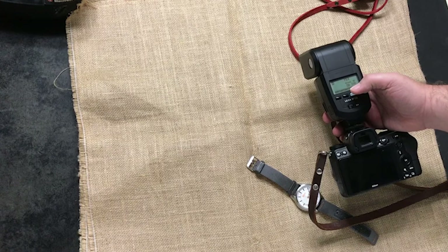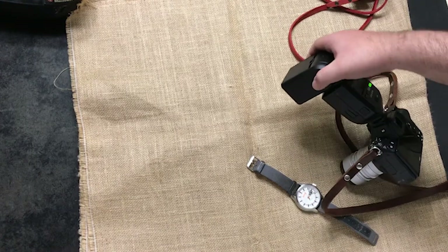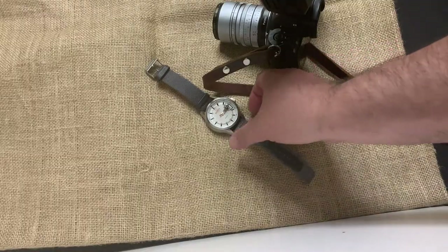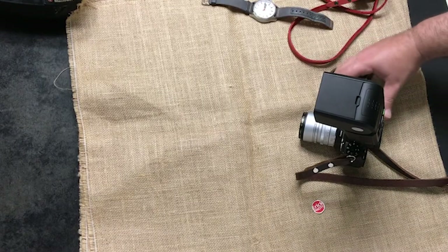On the Leica system you have the SF 24, SF 24D, and SF 20, but those don't have a head that tilts or swivels. Now let's go ahead and show you the manual mode.